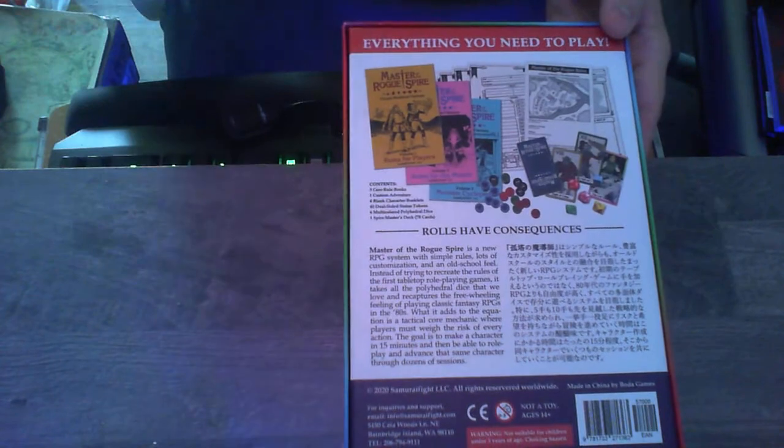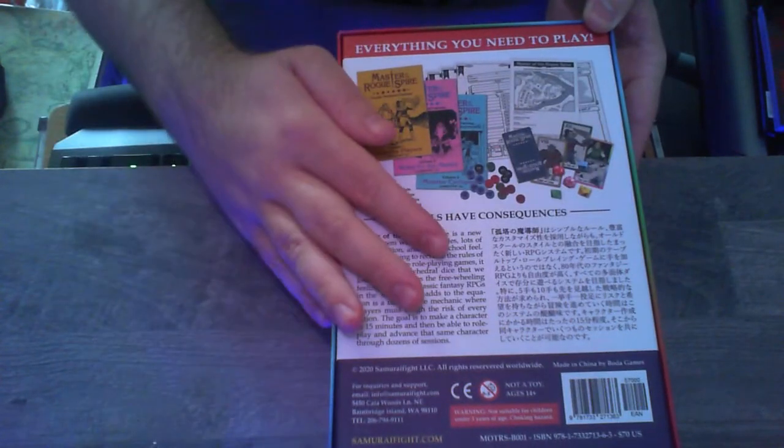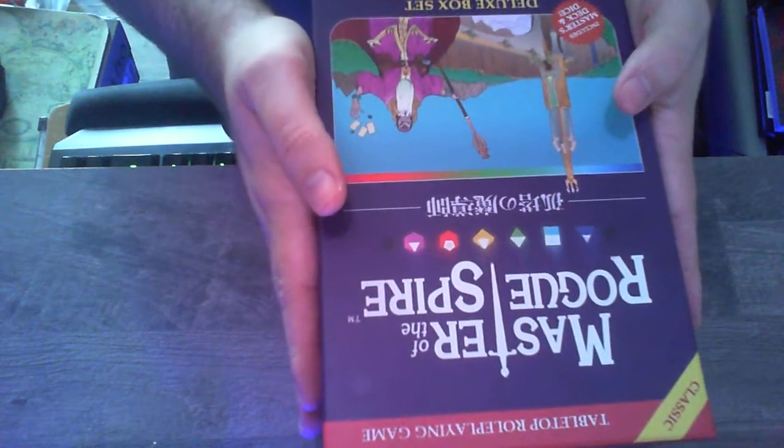Everything you need to play — indeed, this is a very fully featured thing. I want to say it's a bit expensive, but I think it's going to be worth it. So let's open her up. I'm freaking ecstatic, I've been waiting for this for two weeks.